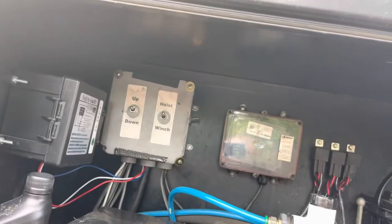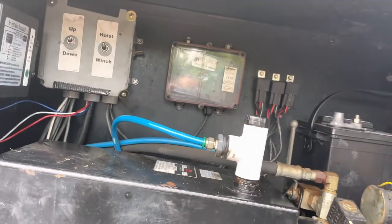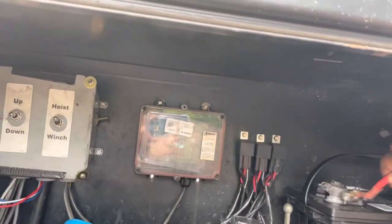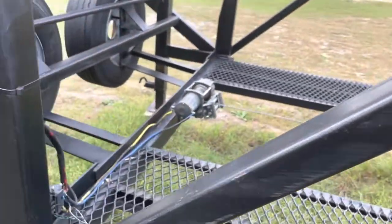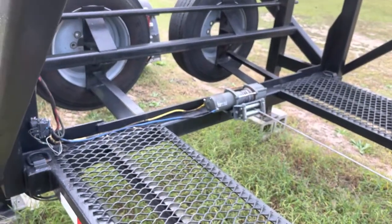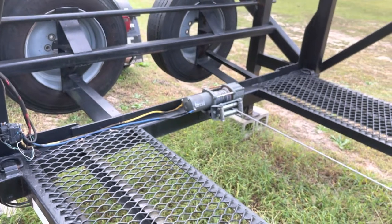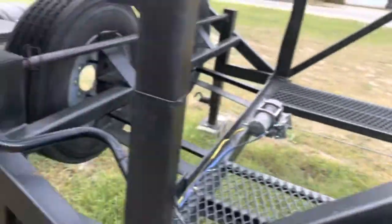The winch works. This is the connection for the winch. To operate the winch, you just take the cable for the liftgate off and put the winch cable on. You have your remote right here for the winch — it's just an in-and-out control, and the winch works fine with the remote.